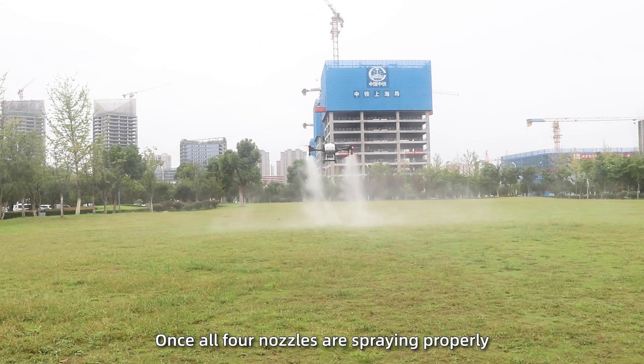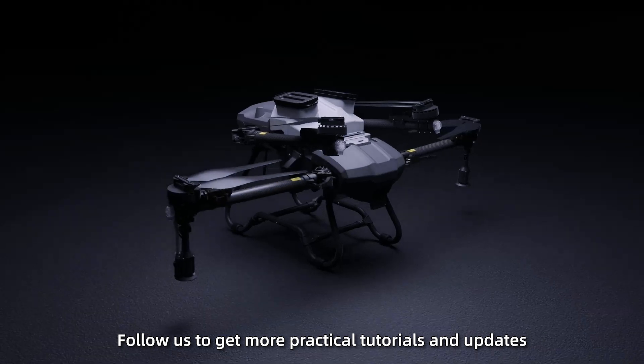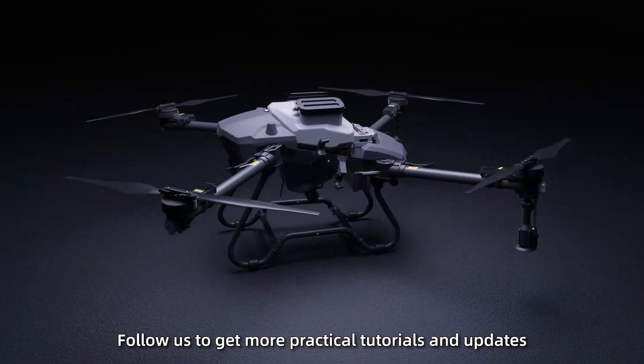Once all 4 nozzles are spraying properly, the debugging is complete. Follow us to get more practical tutorials and updates.